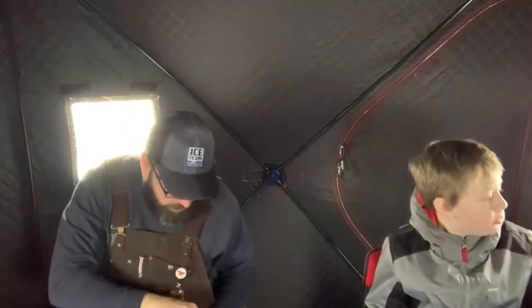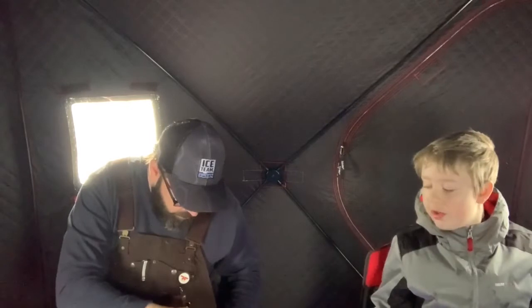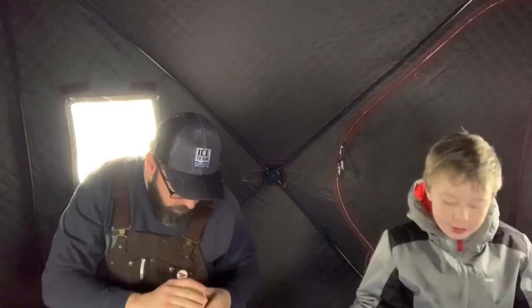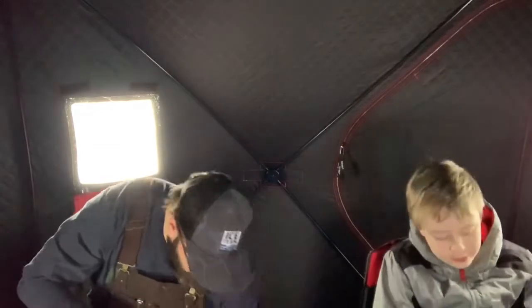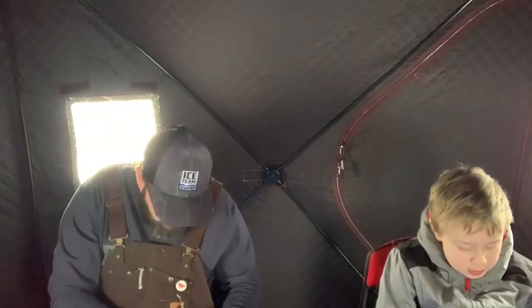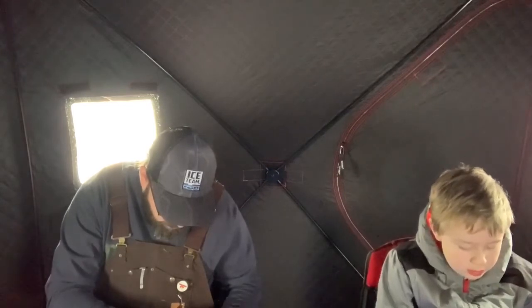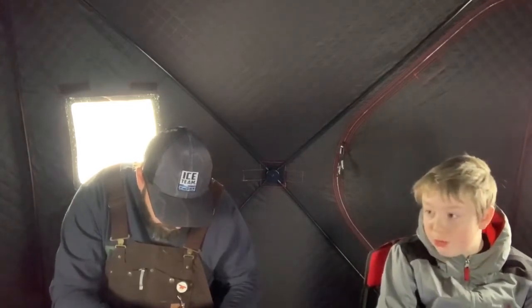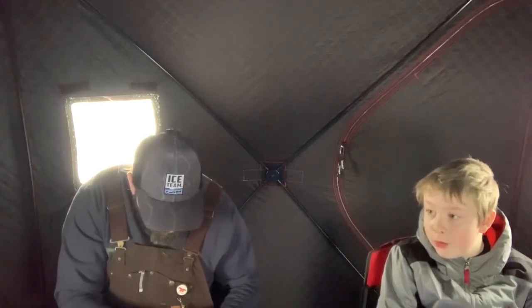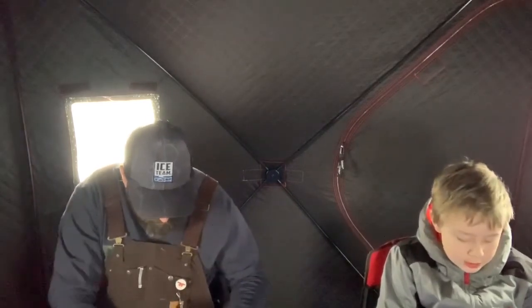I'm going to put a single wax worm on here just to see if that helps. As soon as you put a spike on there, you're going to be catching fish constantly. It seems like wax worms don't do very well right here though — when I was helping those two people yesterday, that was the case too.